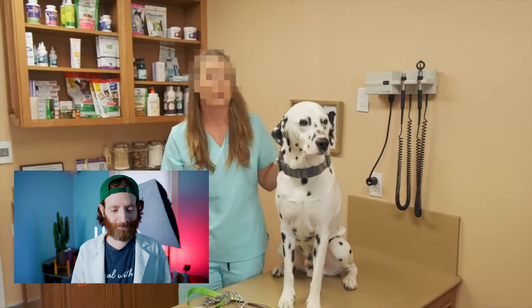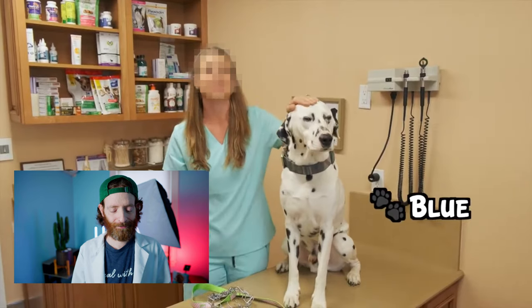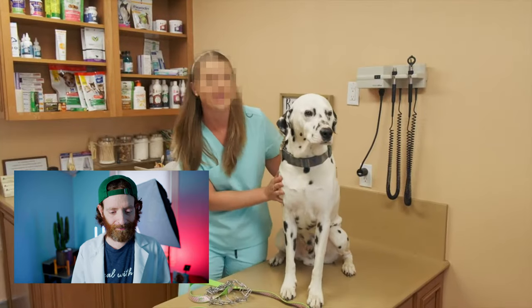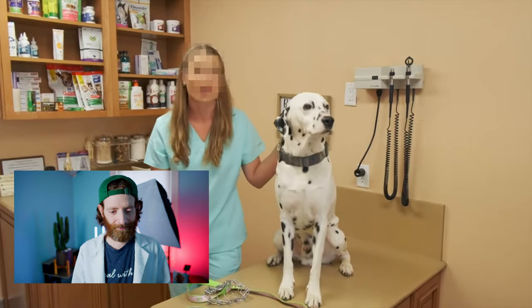Let's see what this veterinarian thinks about prong collars and what I think about them. She has her dog Blue, who is a 70-pound Dalmatian, who is super strong, but he's an extremely loving and obedient boy and they use the prong collar. I'm already confused — if he's a good, loving, obedient dog, why are you using the prong collar?